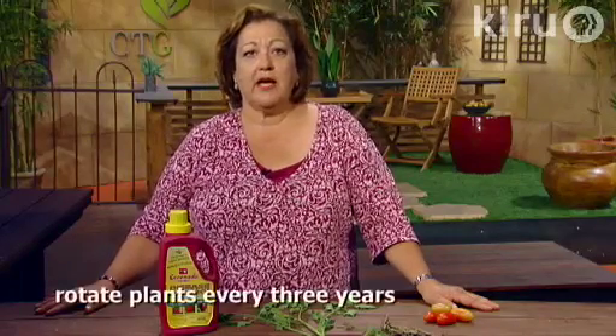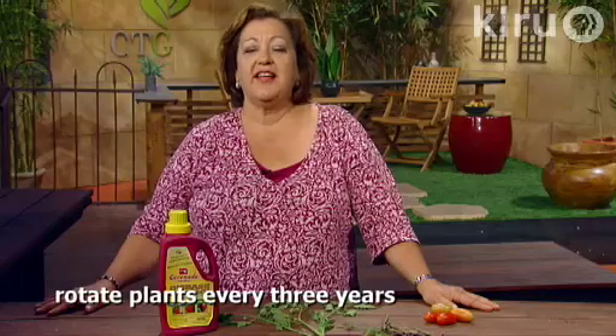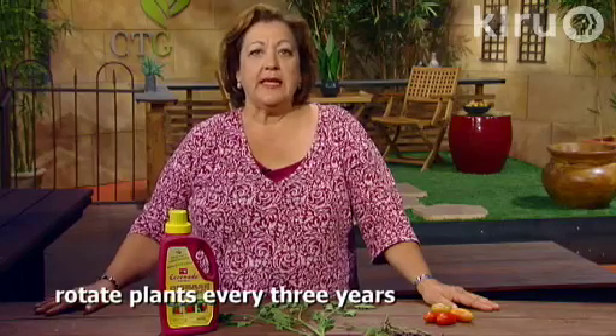Clean your tomato cages or whatever you're using for support after use. You can use a bleach solution, an alcohol spray, or other disinfectant, and remove all ties and twine attached to the cages. Also, at the end of the season, remove all plant debris — pick up any leaves and stems. As long as they're not diseased, you can put them in the compost pile, but just make sure you clean up the garden well.